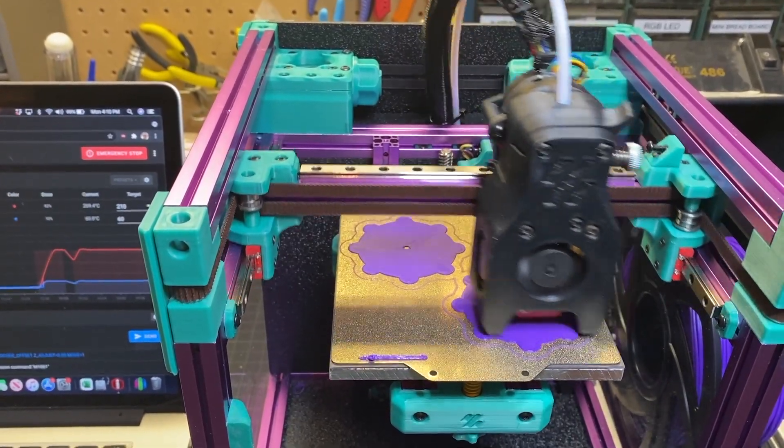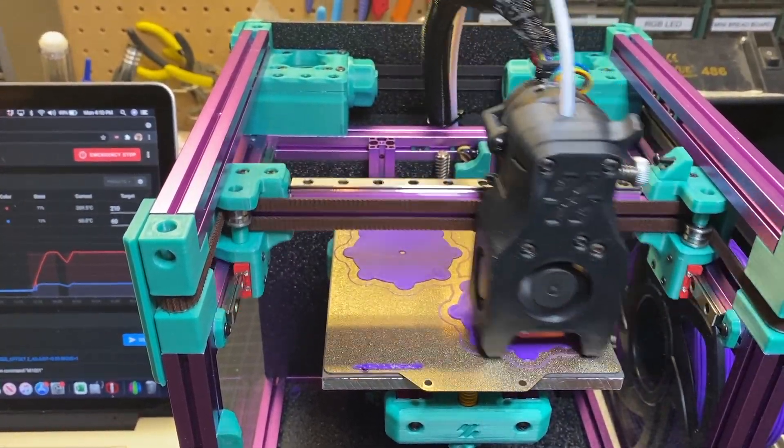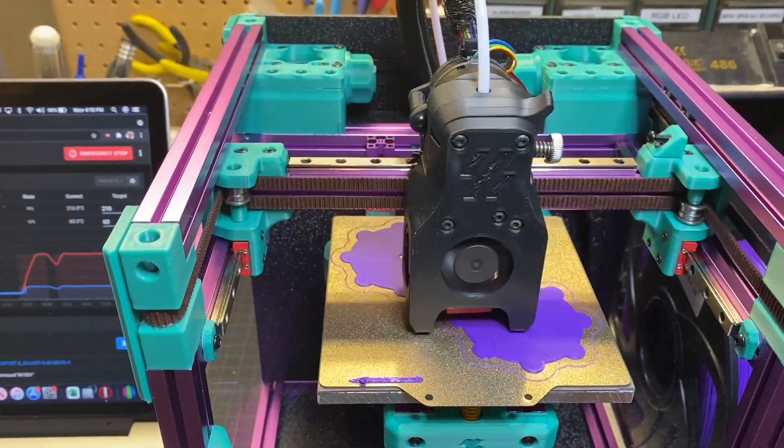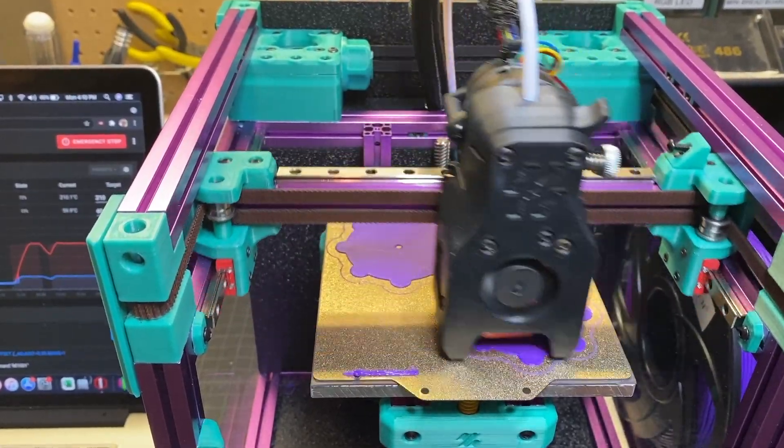This is exactly why I wanted to build one of these Voron printers — so I can print these Maker Coins way faster, probably in half the time than I would spend on a larger printer, even though I can print more of them.